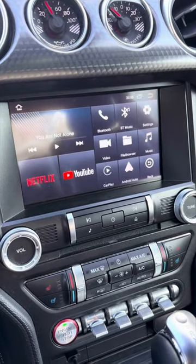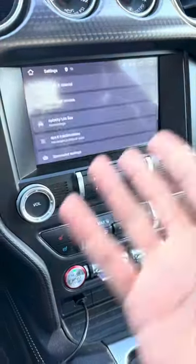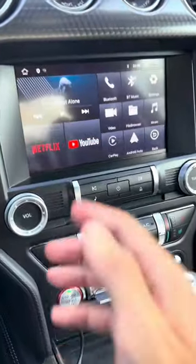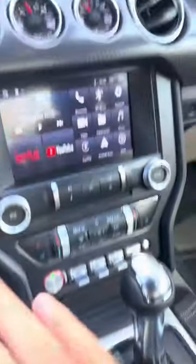It will start automatically once it's connected. All you need to do is just go to settings and connect to your Wi-Fi, just how you do it with your phone. So now it just acts as another tablet — you have Netflix and YouTube built in to your car, wireless, without any hassle.